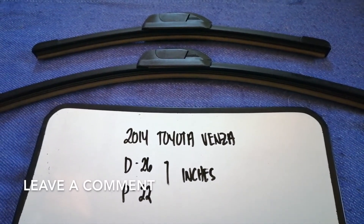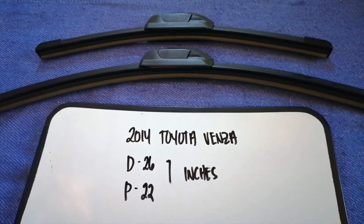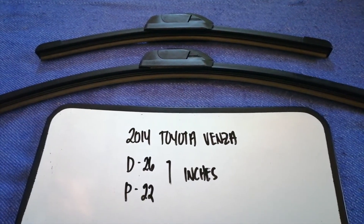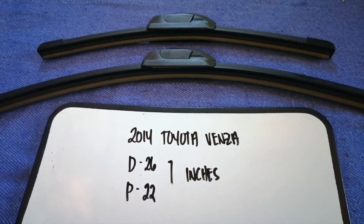If you are looking for the wiper blade replacement size for your 2014 Toyota Venza, I have already looked it up. Just check the video description and I will try to leave the info there as well.